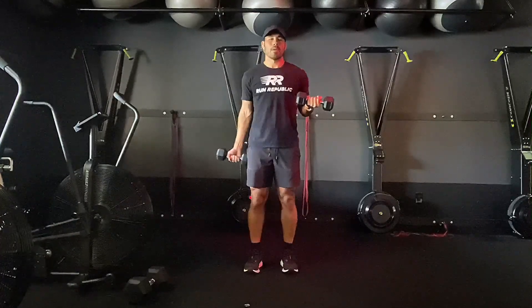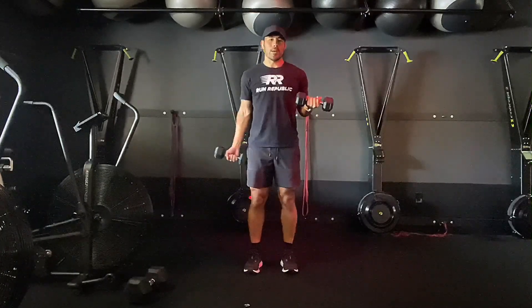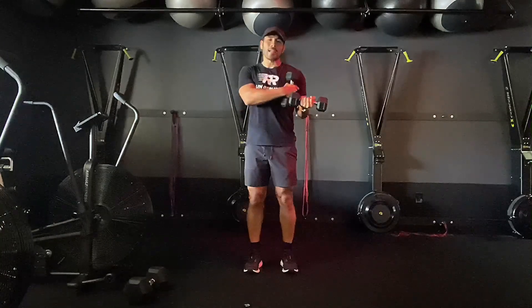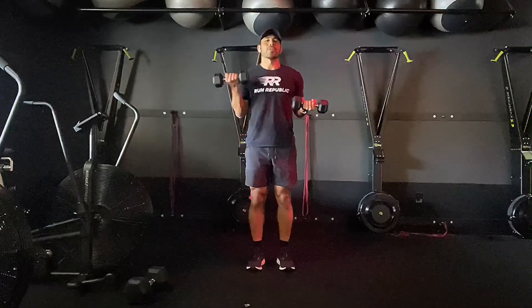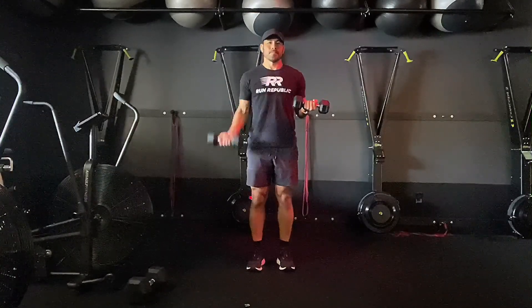All the way up — exhale on the way up. Right now you can see I have a static contraction. I'm maintaining the static contraction on this side while doing my repetitions on the other side.